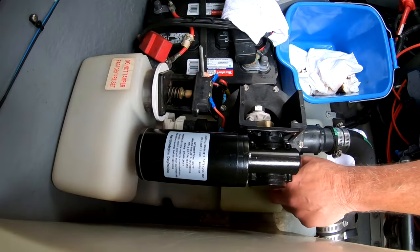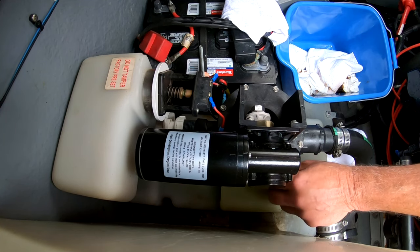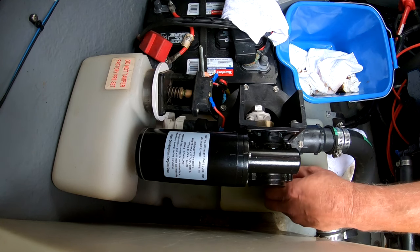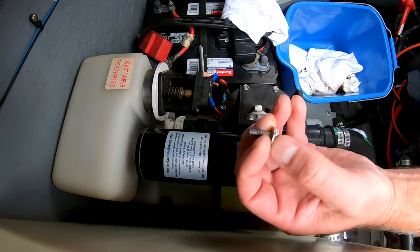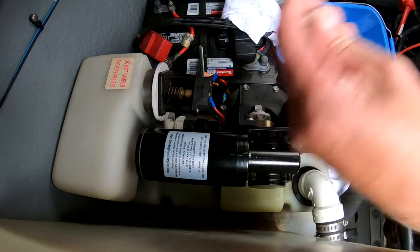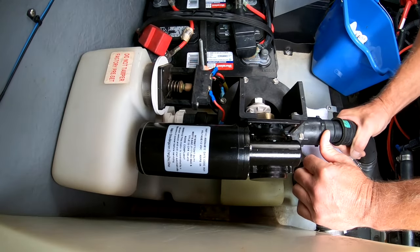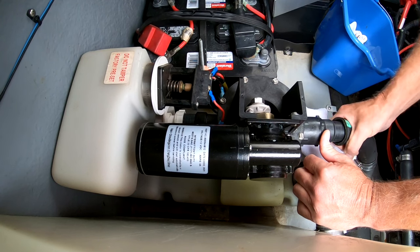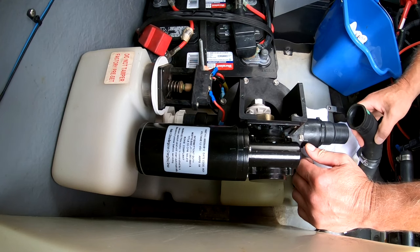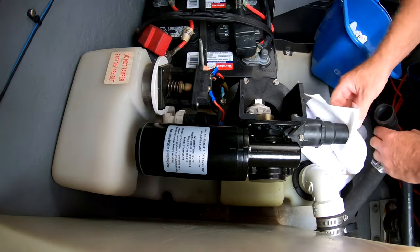The second part is to remove — the way this one is set up — there are four stainless steel mounting bolts. Removing those will let me move the pump itself away from the accumulator tank. I got ahead of myself by putting the hose on the outlet side, so I just have to remove that to move the pump forward to get at the duck bill valves on the back side of that assembly.